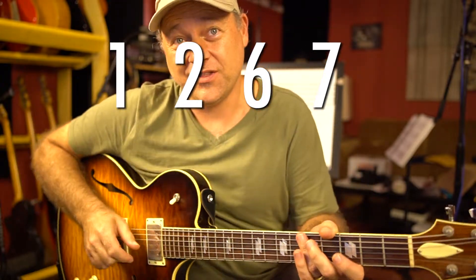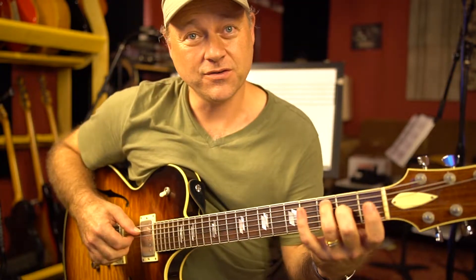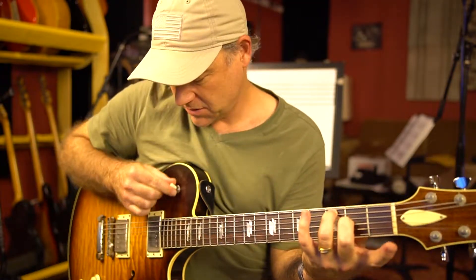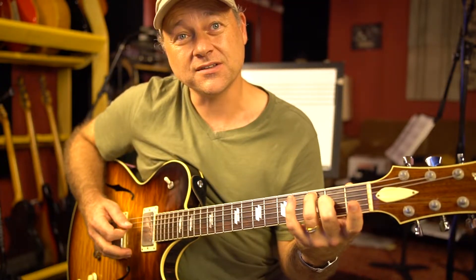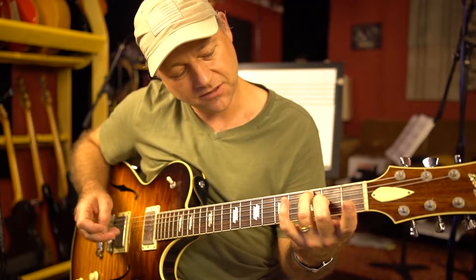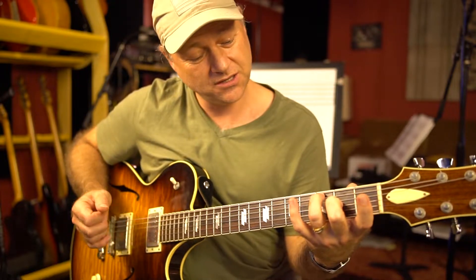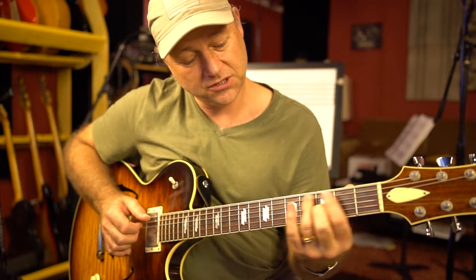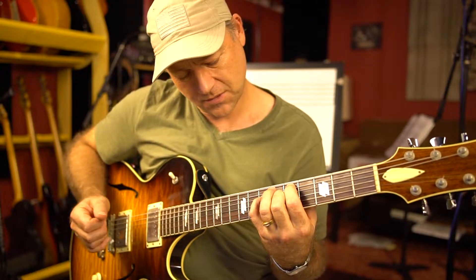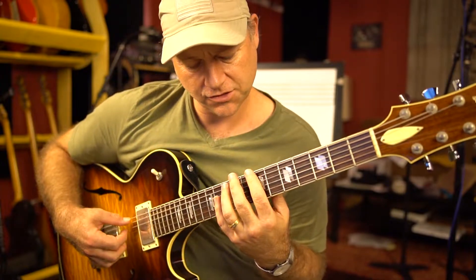Check out this four-note chord. It's just 1, 2, 6, and 7. Jake Esner posted this earlier — he just kind of went up the scale, but I wanted to do these inversions. So here's root position, first inversion, second inversion, and then third inversion.